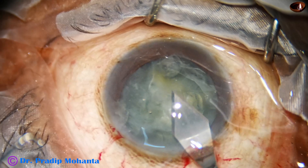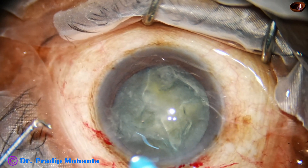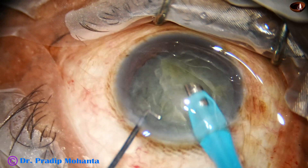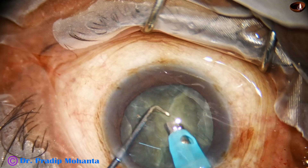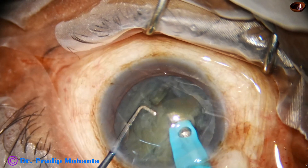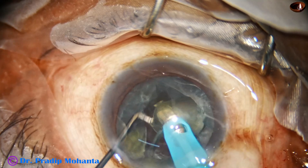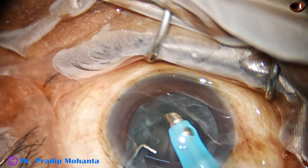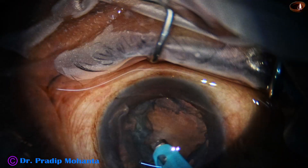The main incision is enlarged a little bit to about 3 mm. The nuclear pieces are then emulsified. Ultraslow energy used is 60%, flow rate is 45 ml per minute, and vacuum is 450 mmHg. The nucleus is managed and now the epinucleus is removed by the handpiece.